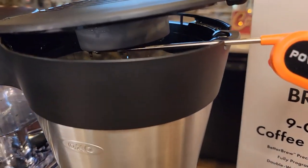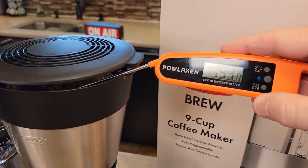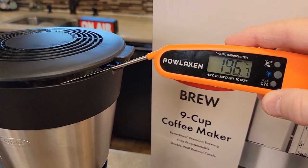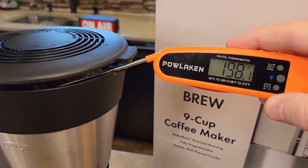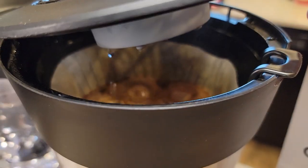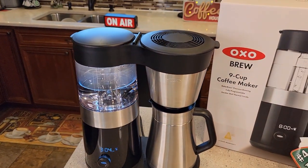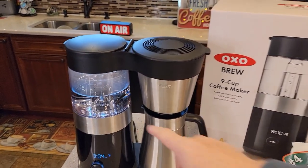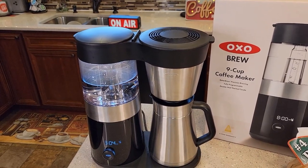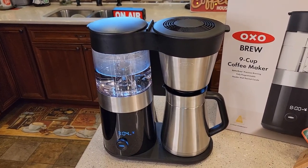Let's get some temperatures coming out of the water from the brew head — 198, 199. That's really, really hot — 200, 201. It's doing a pretty good job with the coffee grounds. It sounded like it paused again — yeah, it did pause again, right around the three or four minute mark.